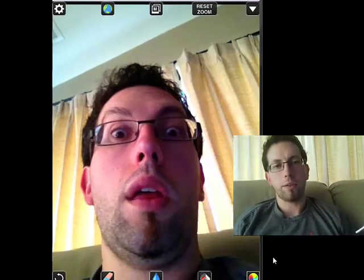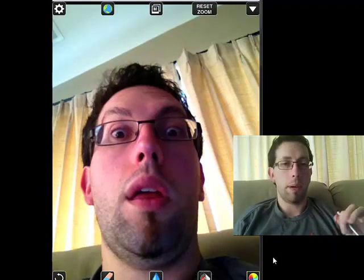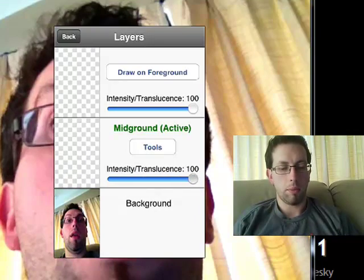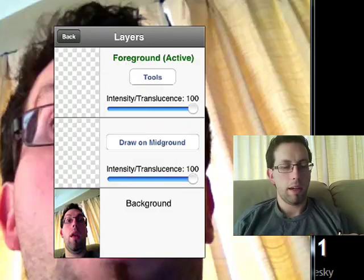Now we have our photograph laid in. I always like to tell the kids to think about your artwork as a hamburger. The bottom bun is my photograph. I'm going to make two layers on top. If you see the M right up top, we have our mid-ground and our foreground. You can also address the intensity or the translucence on it, so it can be a little bit more faded on some layers. I want to make sure that my contour sketch is going to be on my foreground, so I hit Draw in Foreground, and now that option is active. I hit Back.